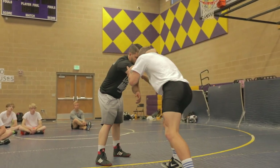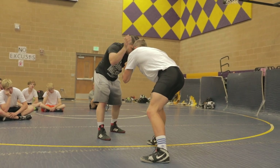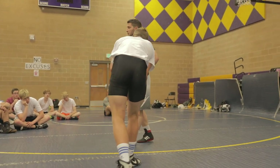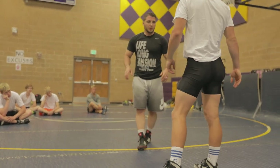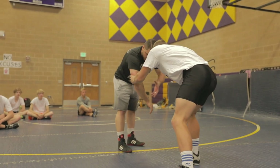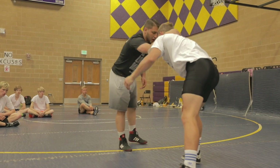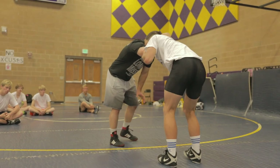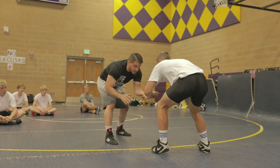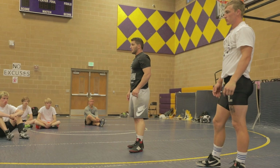So: we're down, I collar tie, I go thumb on the outside, beat it, and now we're here. Number one — post, he grabs your elbow, limp arm, go in front, beat it, and I'm in good position. Number two — collar tie, he squeezes, four fingers on the inside, grab his wrist, beat it, and back in good position. Questions? You guys ready to do it? Alright, let's do it.